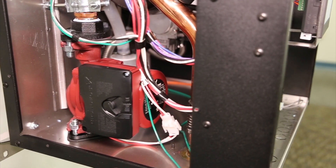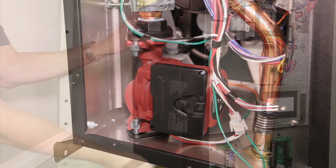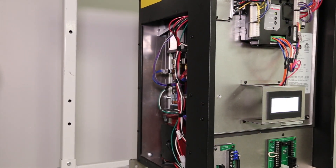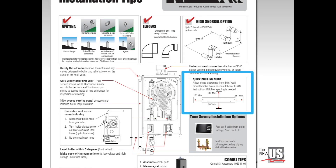The high flow circulator has the same five-year warranty as other components and is accessible through a convenient service panel. If you have enough wall space and want to save time, locate the best studs or drilling locations, then use this quick drilling and clearance guide. The K2 boiler stands out on its own.